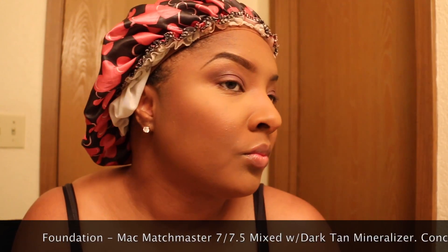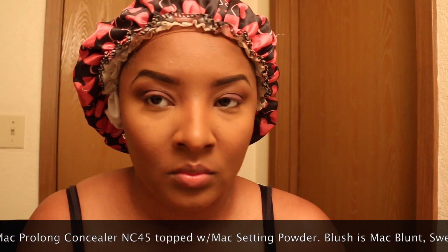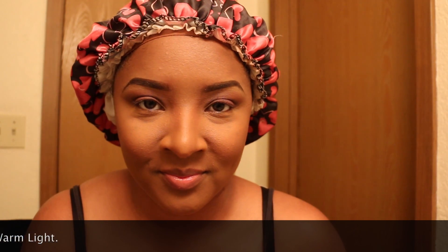Now all the makeup is applied. I used MAC MatchMaster in 7 and 7.5, mixed along with the new Dark Tan Mineralizer. Under the concealer, I applied MAC NC45 setting powder. On my cheeks, it's MAC Blunt for contouring, Sweet as Cocoa, and Warm Lights.